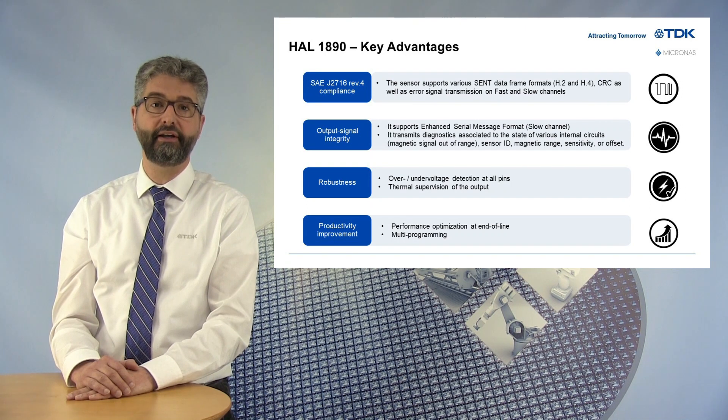Similar to higher-end devices, our new sensor includes diagnostic capabilities for some internal circuits, guaranteeing the output signal integrity for the customer. Various underflow and overflow situations are covered, especially when the magnetic signal amplitude is out of range.